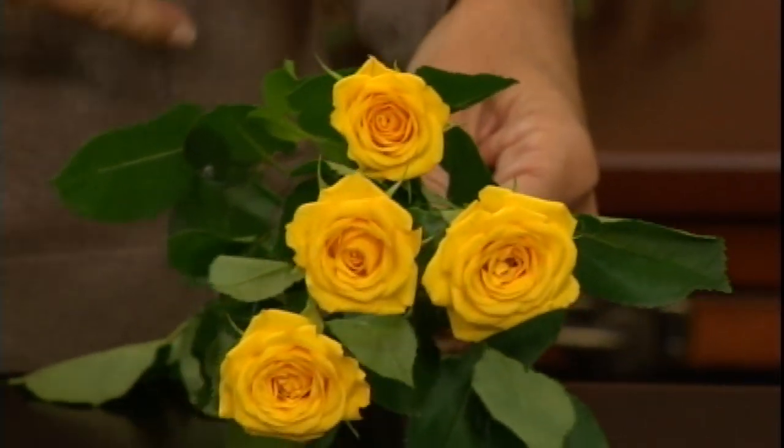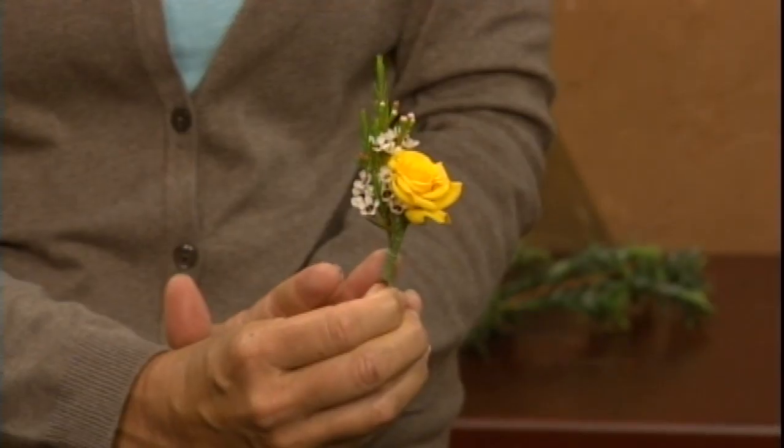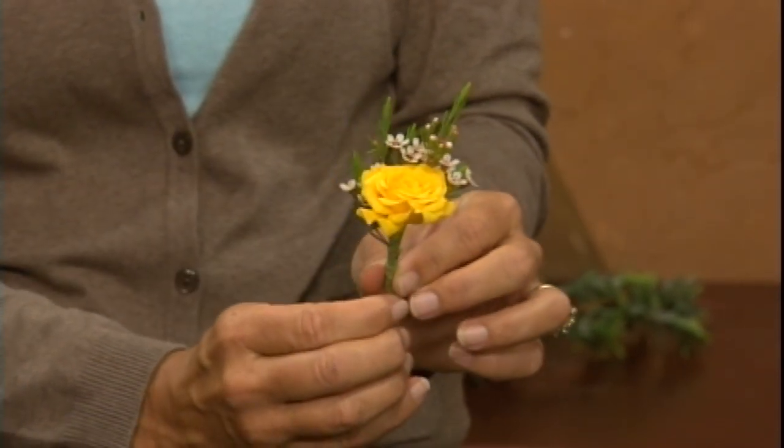We're going to work with spray roses today — the smaller ones. These work great for a ring bearer boutonniere, a little child, or even for guys who aren't wearing a tuxedo, maybe wearing a looser Tommy Bahama-style shirt in the summer. A big heavy rose isn't going to look appropriate — it'll swing down and be too heavy. Something light also works well for moms wearing a wrist corsage. So we'll use this spray rose as our main flower, then add some wax flower filler. Each boutonniere ends up as a little piece of art.